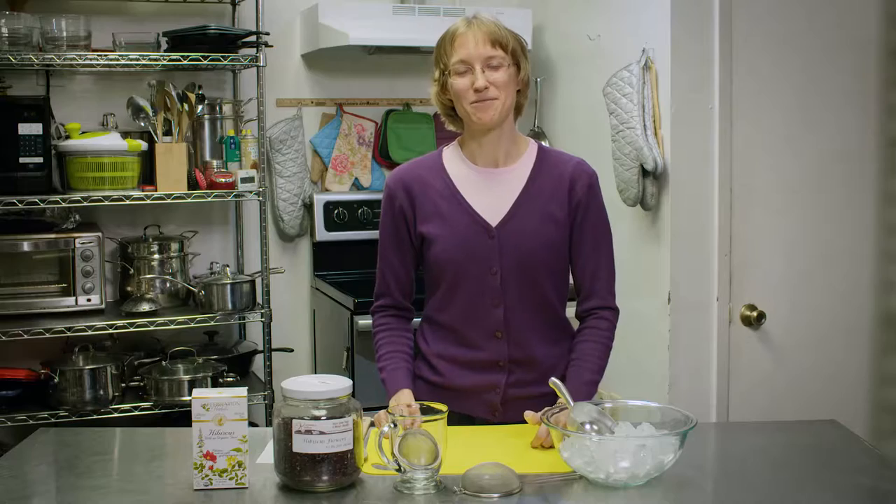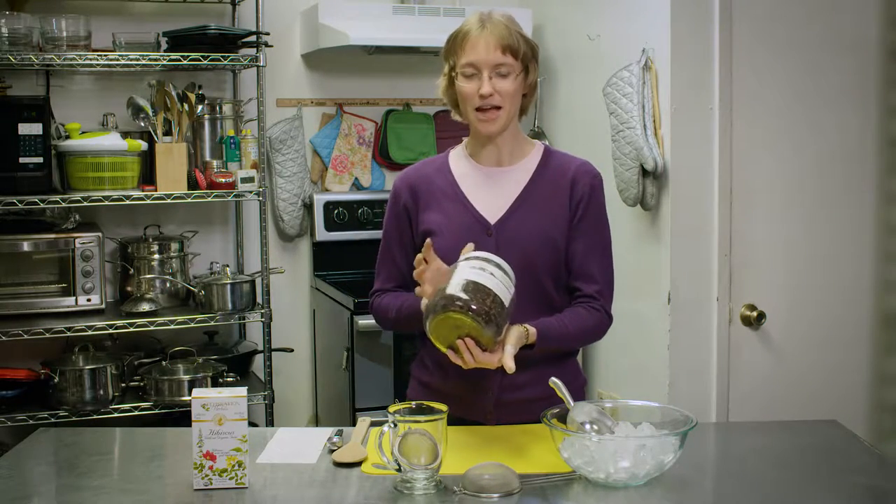Welcome to Christina's Kitchen. I'm Christina McFeeders. Today let's explore one of my favorite ways to incorporate hibiscus into my diet. I'm going to show you how to make iced tea out of loose leaf hibiscus flowers.